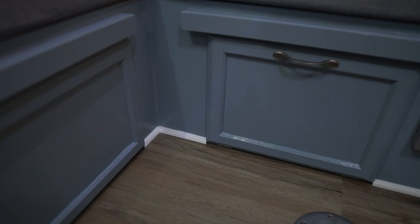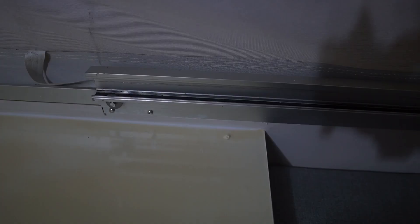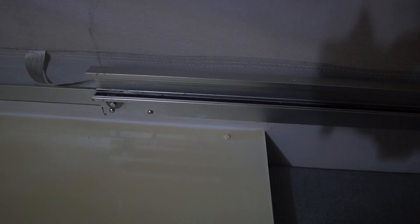The caulking is all done on the trim. The great thing about caulk is it hides all of the imperfections — here's how one corner looks, and it really gives it that nice finished-off look. There's one more area we need to caulk, and that's just at the back of the sink area. Here's that countertop that we painted — I'm going to throw a bead of caulk along this to cover up some of those imperfections that happened when we lifted up the tape.